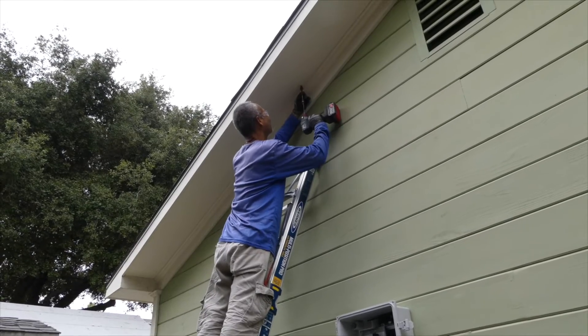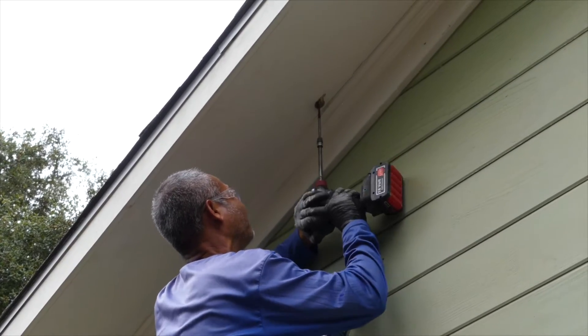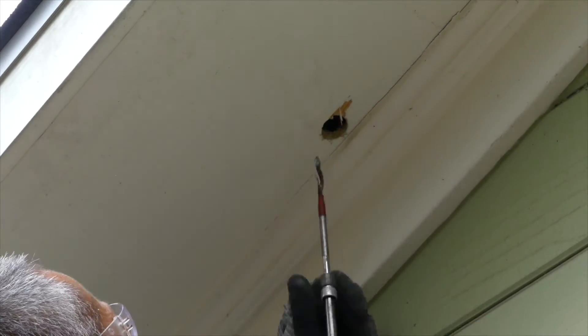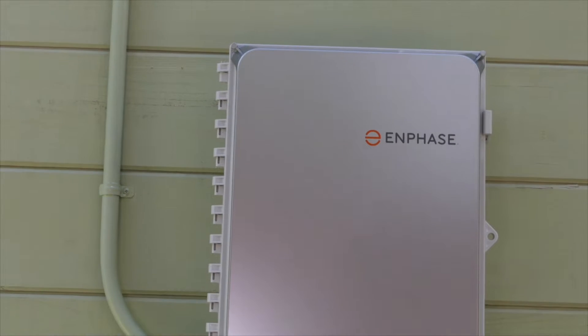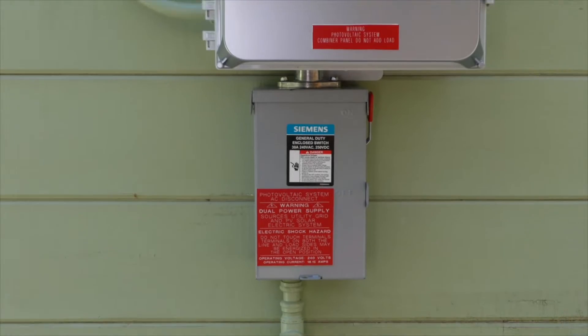To bring the conduit to the solar panels, you can do a wraparound where the conduit wraps around the eave of the roof. If you care about aesthetics and workmanship, you'll want to ensure that your installer of choice takes the approach that Nexus is taking here and brings the conduit through the eave and right onto the wall. Yes, it takes a little bit more work, and you could save a minuscule amount of money by not doing this, but it just looks so much better when you do.